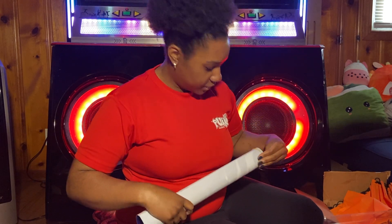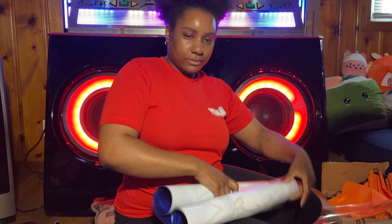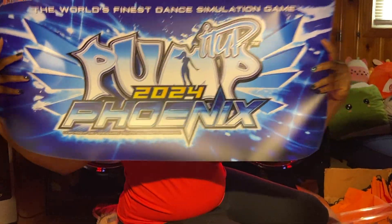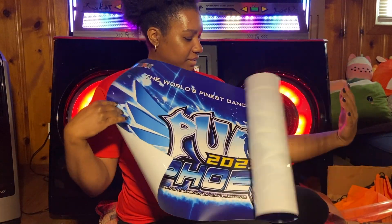Probably the thing I'm most excited for — it is the 2024 Phoenix Marquee. I will be cleaning up a little bit later. So excited about this. I got this from IAPA.